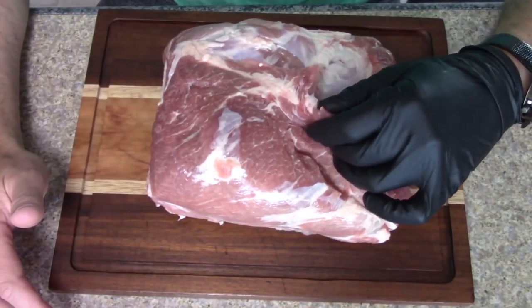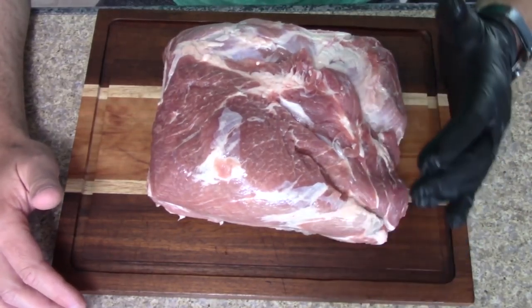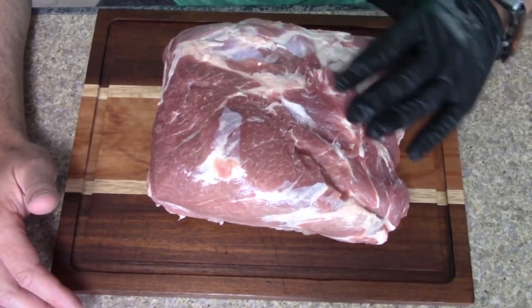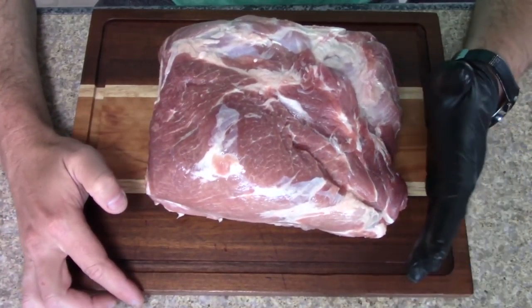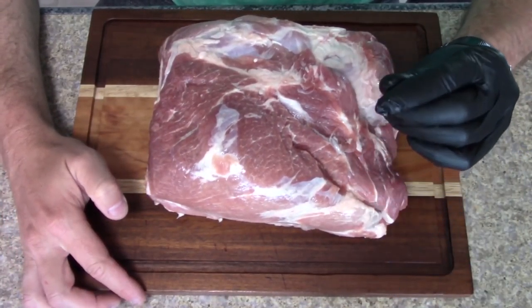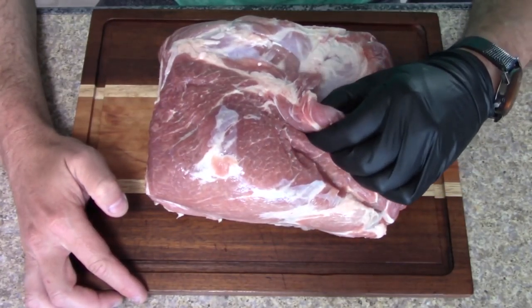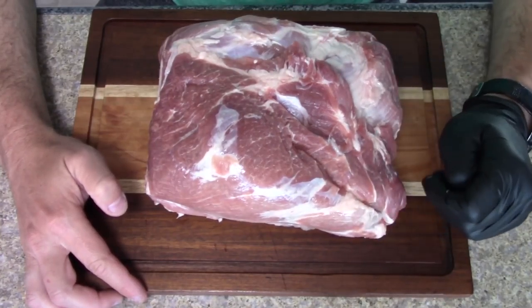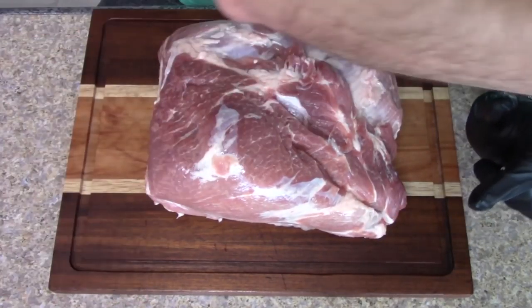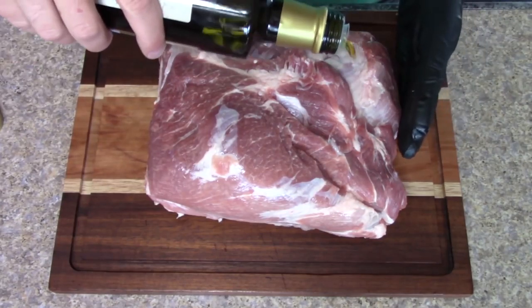I've already done some trimming — some extra fat, extra skin — I like to cut that off and leave a little bit so it'll render down really well. We're gonna be cooking this Eastern North Carolina style, but I'm gonna put a little bit of a twist on it. My buddy at Heaven Made Products, Michael Petrie, suggested a couple of layers, so we're gonna be using some of his product today. First, I like to start off with some olive oil — rub this all around.